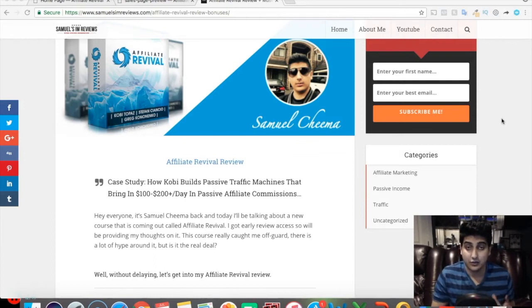Affiliate Revival is by Stefan Ciencio and Greg Cunanenko, and they've taken the actual product creator, Kobe — I think it's Topaz — as a partner. The course basically shows you a technique that Kobe has been using to invest five to ten dollars and turn that into $130 to $200 in profit using paid Facebook ads. His techniques are very unique, and for $9.95 the course feels like a $47 or $97 product.